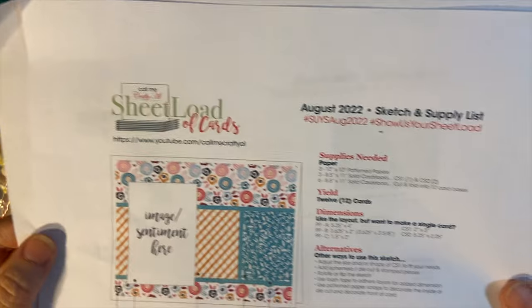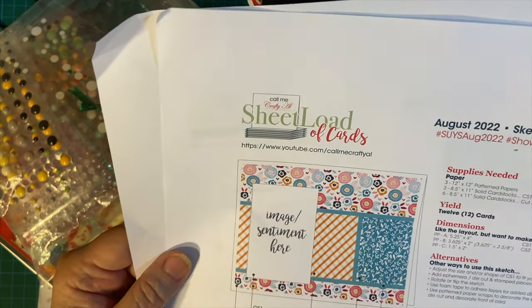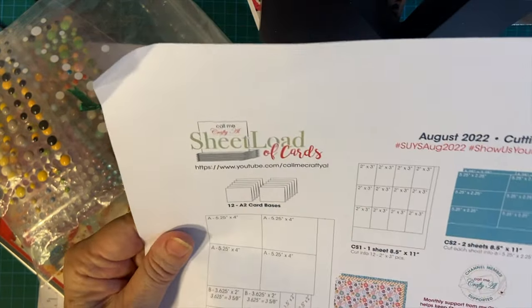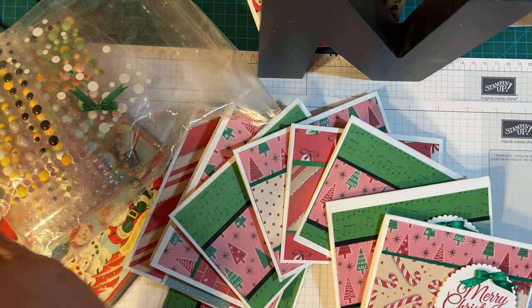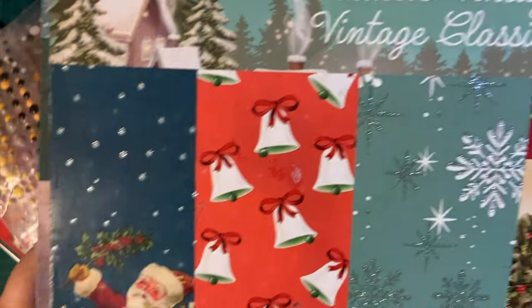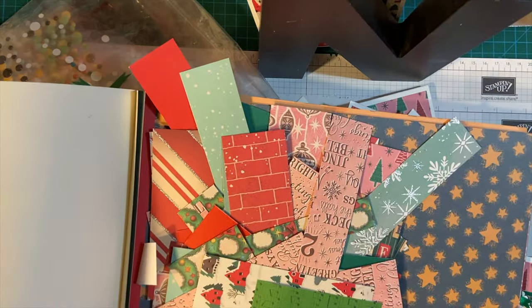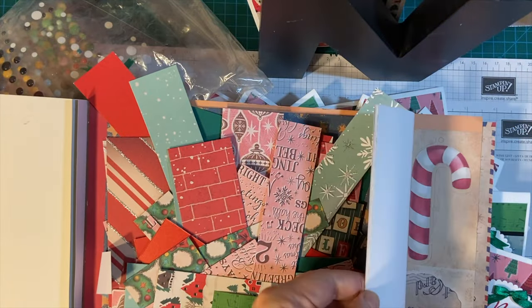I am using the sketch that we recently used — the Sheetload of Cards sketch from Alicia. And instead of three pieces, I used two pieces of 12 by 12 and cut that all up. But then I had scraps from this set that I've been using all year, which is Classic Vintage. It's Christmas and it's absolutely beautiful. You can see all my scraps left over, and I have a few pieces of usable 12 by 12.